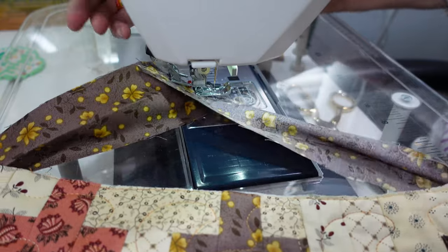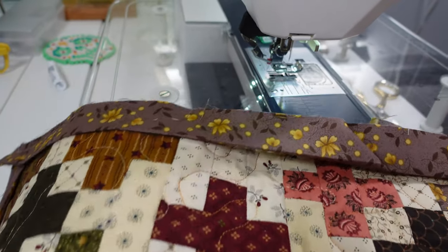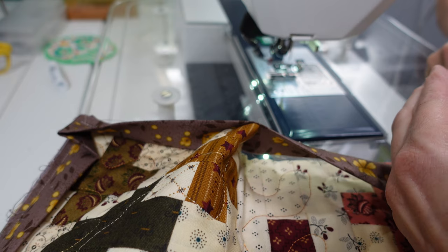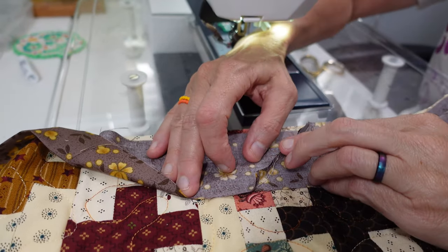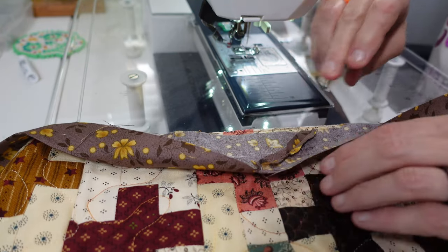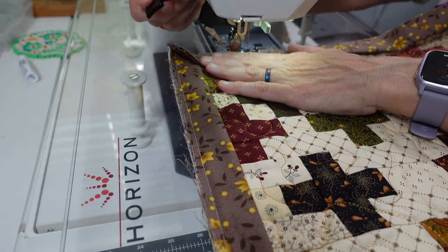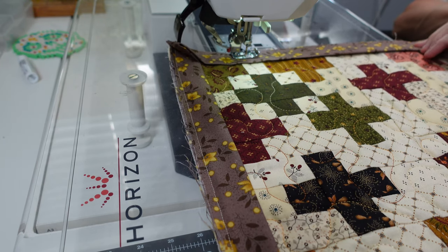On bigger quilts it's a little easier to maneuver everything around; on tiny quilts it's harder, but if you leave yourself enough binding to work with you can manage. I cut about a quarter inch away from the seam and finger press it open so it lays flat. When you pull the quilt tight, that binding will lay nice and flat. Because you kept it a quarter inch under the full binding width, you won't get any bunching. I'm not sure if I was taught that or just figured it out from always having trouble with my binding bunching at the end, but it works.